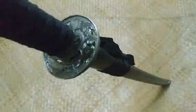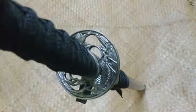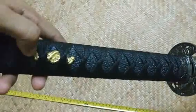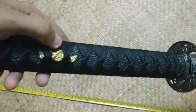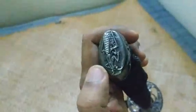It's a handle, it's a grip. It's a golden samurai warrior — a little samurai warrior. It's attached to the handle. It's a samurai warrior decoration.